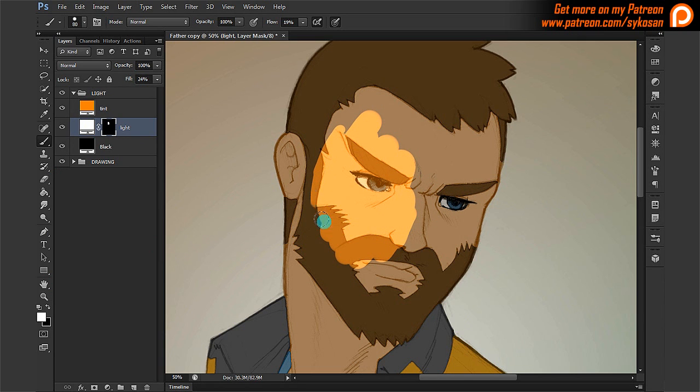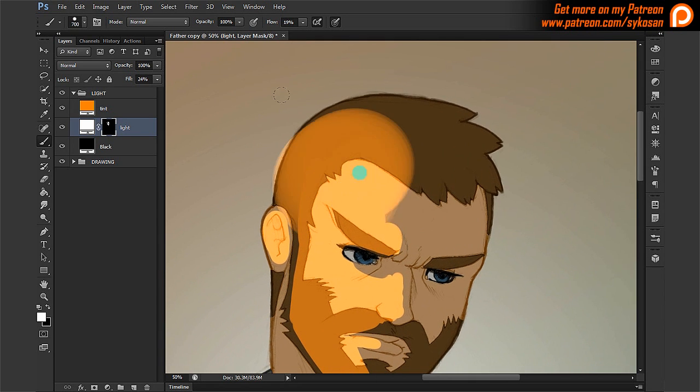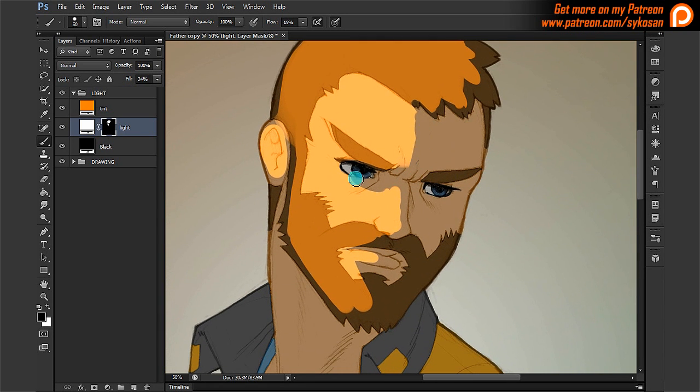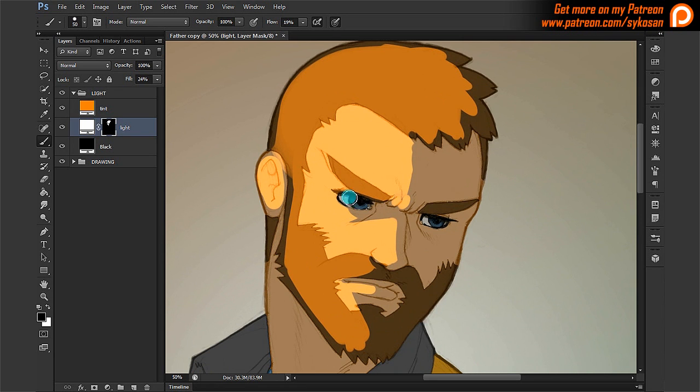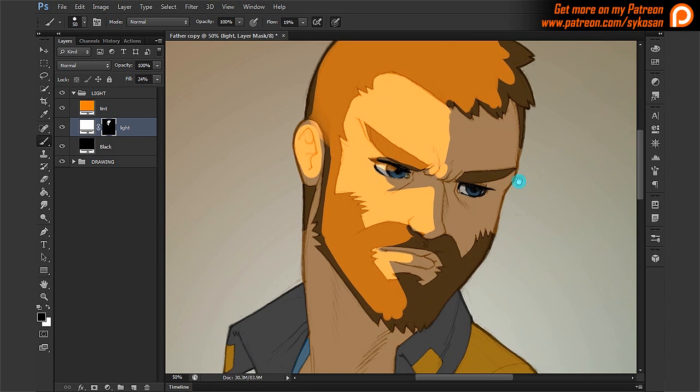I'm going to keep it at 24% and do a simple flat shading quickly — I'm going to sketch that out, nothing clean, just so you get an idea of how it works. So that's basic shading of the face here.